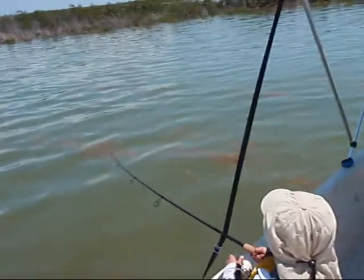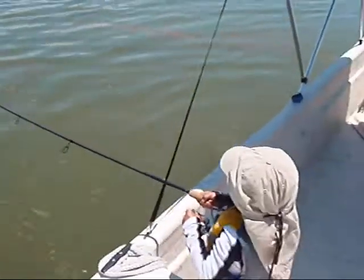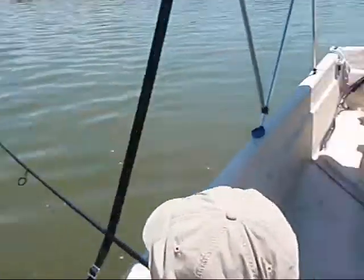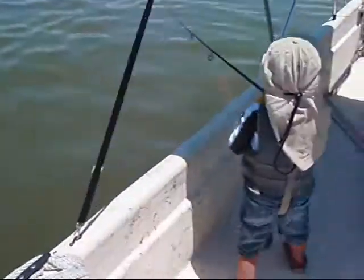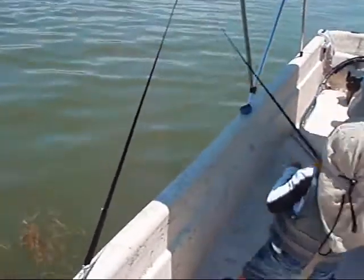Oh, don't let go, okay? Got it, buddy. Get it off that line. Get it off of this. Okay, go outside the boat. There. Get it off there. Okay, I'll turn the boat. You're fine.